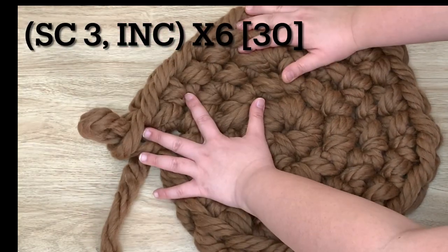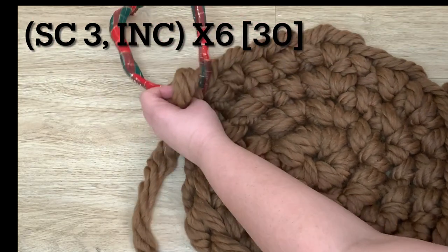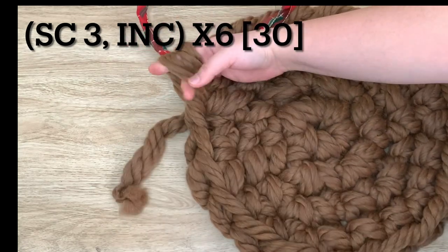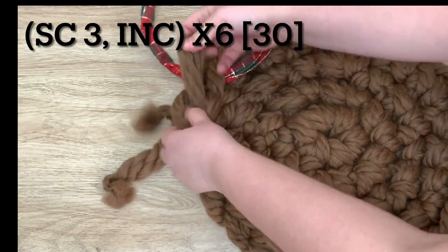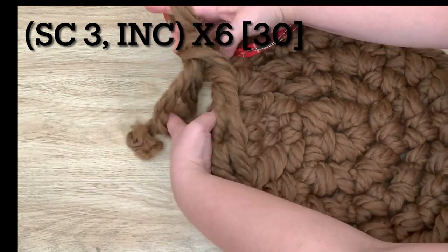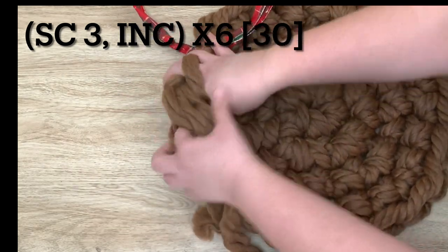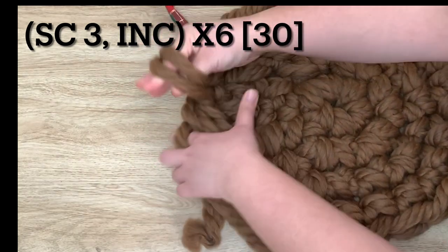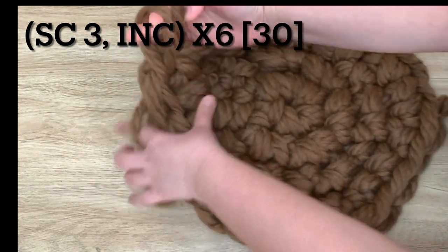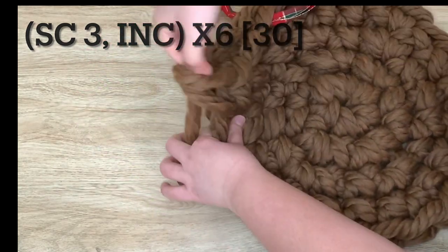Single crochet three and then increase — place the stitch marker in so we have one, two, three single crochets, and then increase in the next: that's one and two into the same stitch.